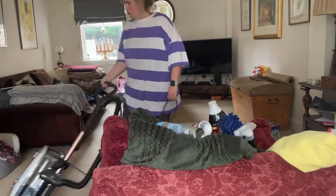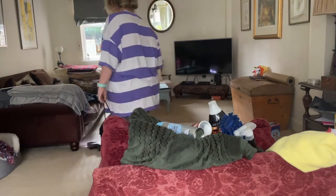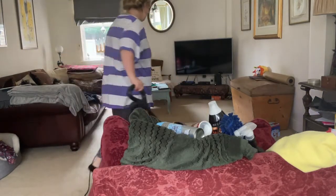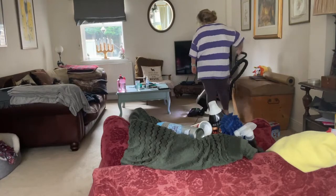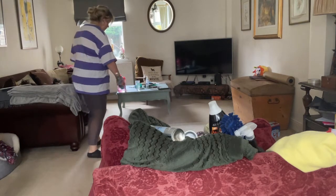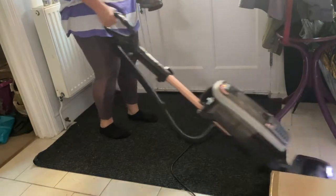Now I'm doing the hoovering around the house. I use a Shark hoover — I think it's amazing. Dyson and Shark are both really good but I definitely think Shark is a bit more up there in the hoover world. Once I've done that, I spray with the carpet cleaner and it smells really nice — you can smell it all around the house.